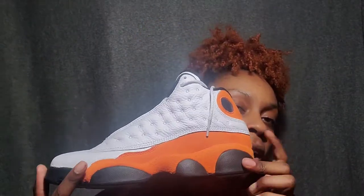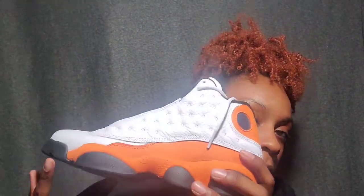This shoe is really comfortable. All 13s are comfortable because they have a soft material inside — I'm not sure exactly what material it is, but they're really soft. I guess you could say this is a mid-top shoe.